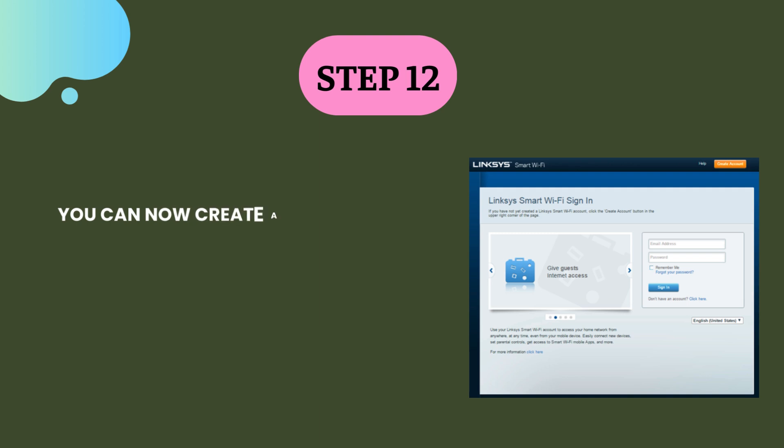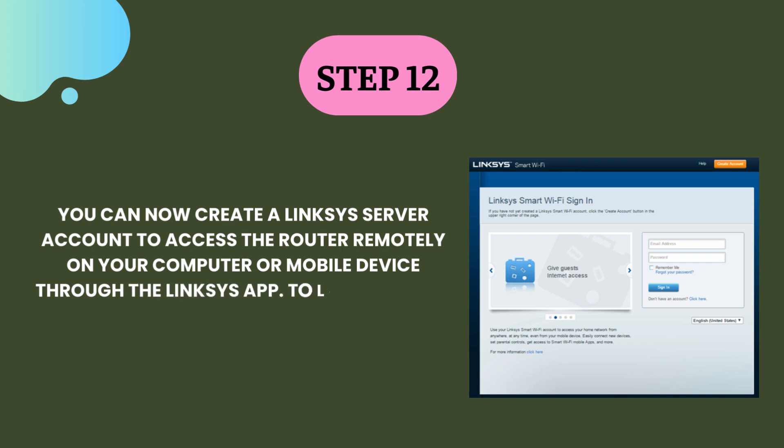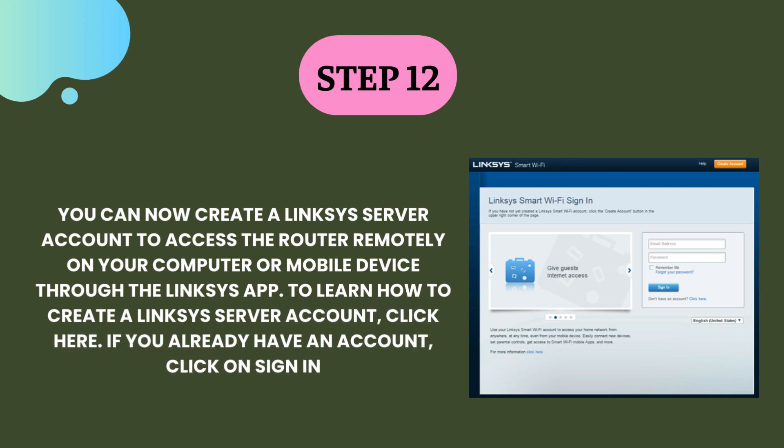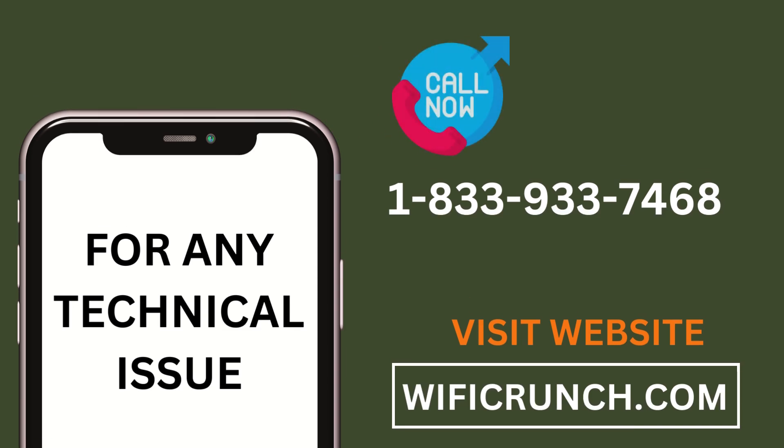Step 12. You can now create a Linksys server account to access the router remotely on your computer or mobile device through the Linksys app. To learn how to create a Linksys server account, click here. If you already have an account, click on sign in. Click on next to the router menu.